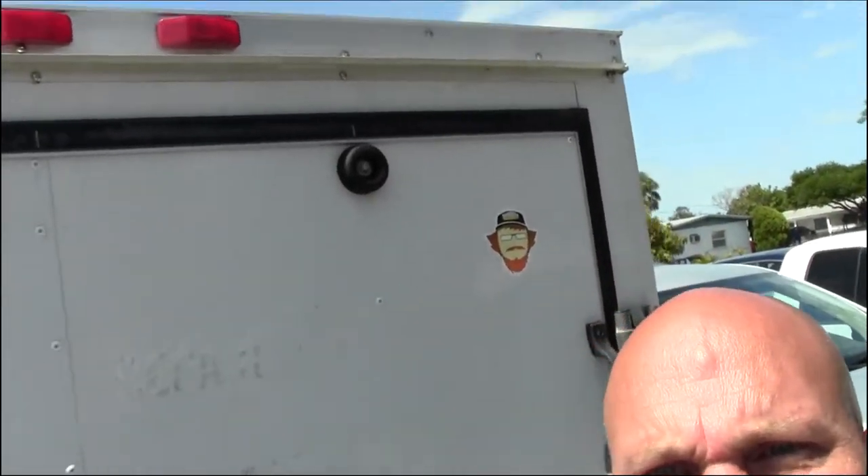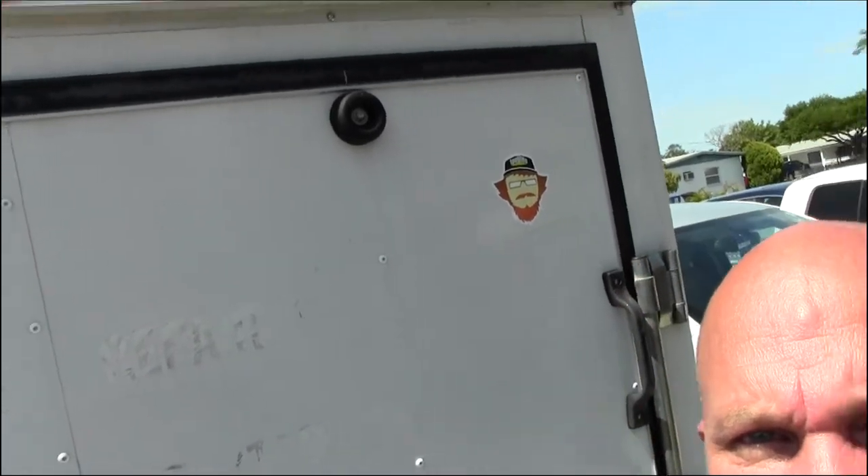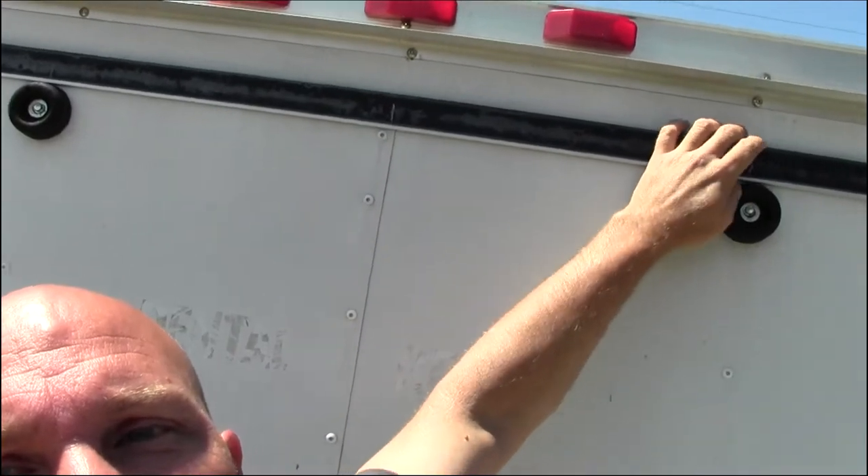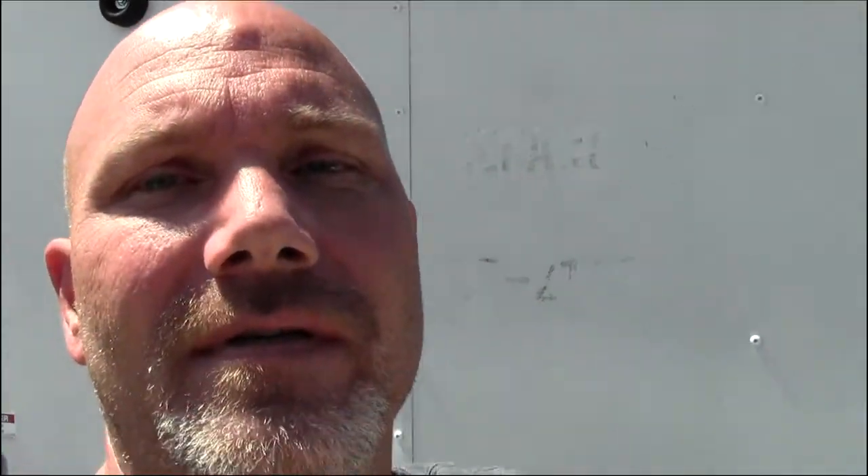Today we're going to be talking about leaks and resealing the doors on a trailer, such as a utility trailer. Getting across this edge up here leaking — you see that bright spot there, and there's another one right there where it's letting light through. If it's letting light through, it's definitely going to let water through, and that's what we're going to try to solve today.